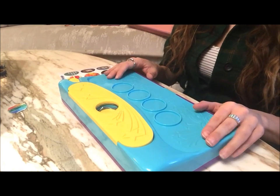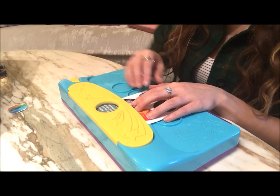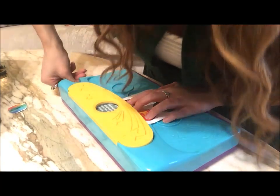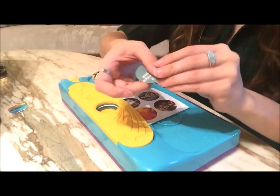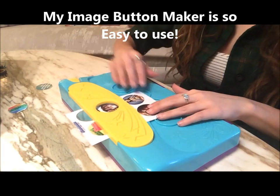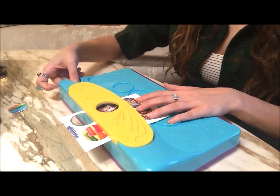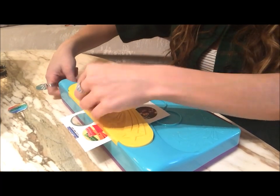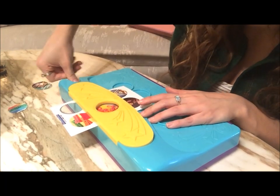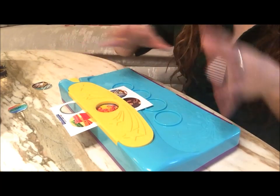First, put your My Image Button Maker on your table and get your images out. Slide the image under the yellow piece and get it lined up on the circle. Then use the punch to pop it out — you'll get six circles per page. Just keep going until you have them all punched out. I ended up doing about 10 sheets.